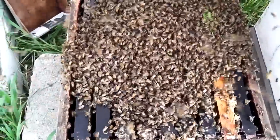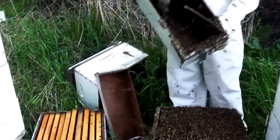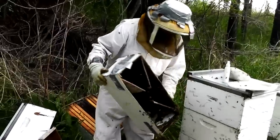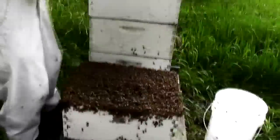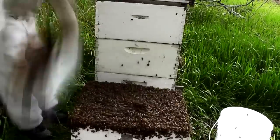The hive prepares for the swarm many days in advance. They stop feeding the original queen and start making queen cups to create more queens. Once the swarm leaves the original hive, they find an area to congregate to prepare to move, usually in a nearby tree.